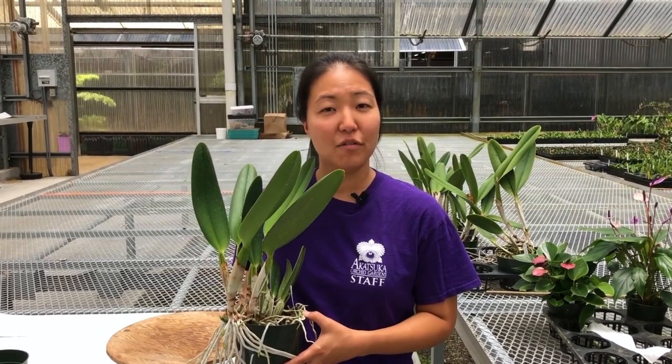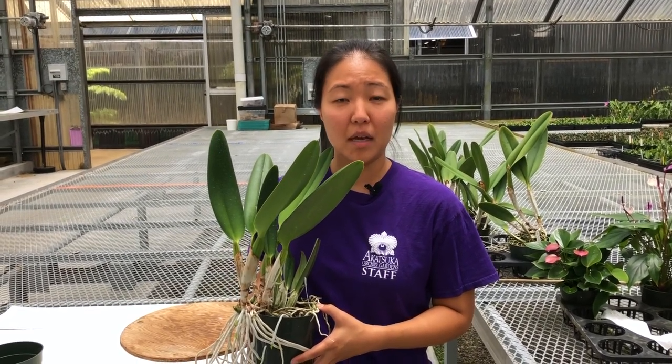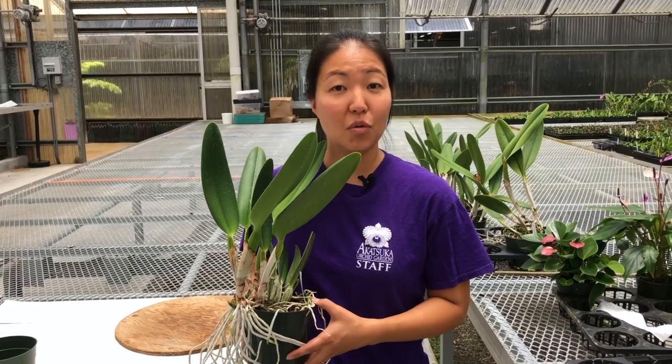Now that you've decided you want to divide your Cattleya orchid, when is the best time to do so? The best time to propagate is when the flowers are done blooming and while the new shoots are still growing out.